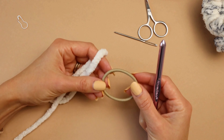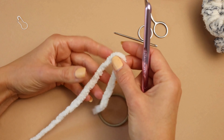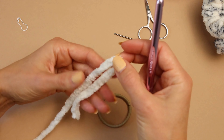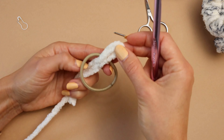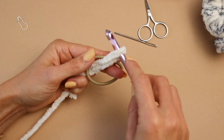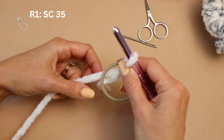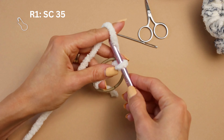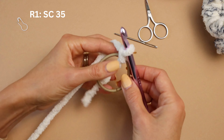We're going to start by holding our hair tie. We're going to fold our yarn, making a little turn right there, and insert the yarn through the hair tie. Going to insert our hook in, twist the hook right here, pull out your long end, and make a slip stitch. Perfect.